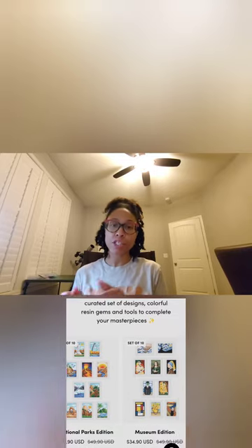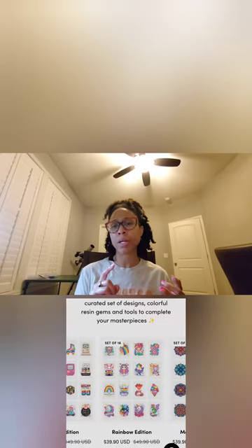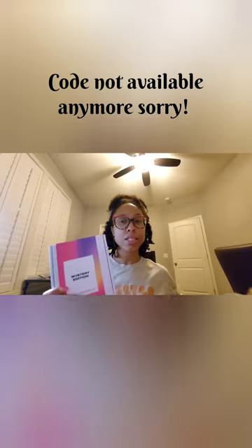I had never heard of it until it popped up on a Facebook ad. I don't usually buy things from Facebook ads, but I felt like I'd go on a whim. Their niche is making small canvases — small series of canvases that fit in a certain theme. They have all types of themes: a door theme, a floral theme, an animals theme, a national parks theme. I ended up getting the Butterfly Edition, and they had a code for buy one, get one free mystery kit — so I got both kits for about $35. It took about five or six days to ship, so it really wasn't too bad.